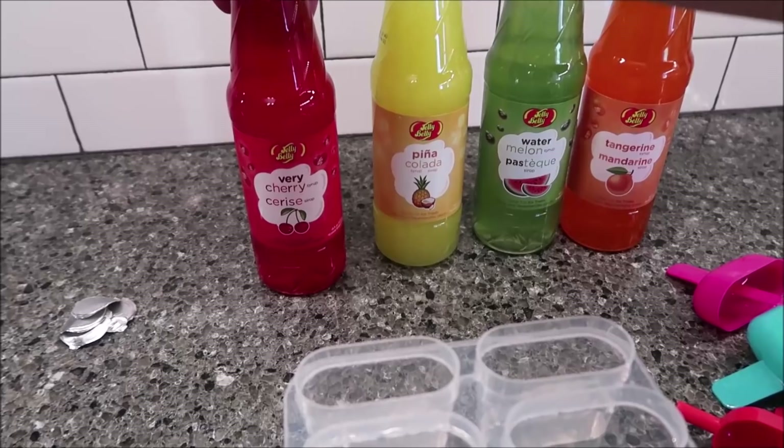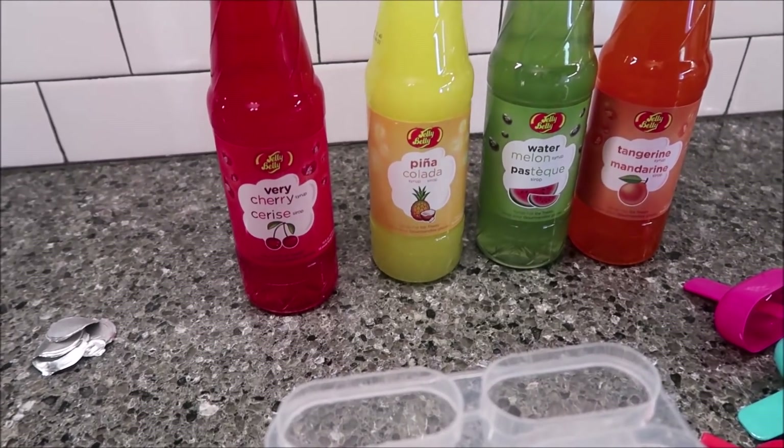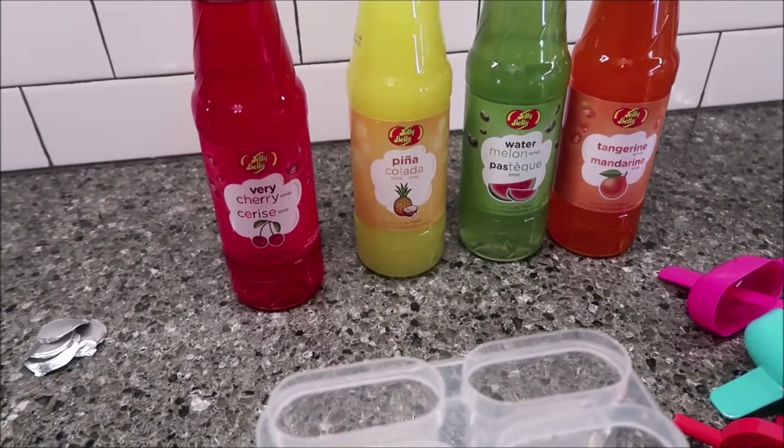Today, Kevin and I are going to be trying some Jelly Belly Syrups. We have the Very Cherry, Pina Colada, Watermelon, and Tangerine. We found these at Ollie's.